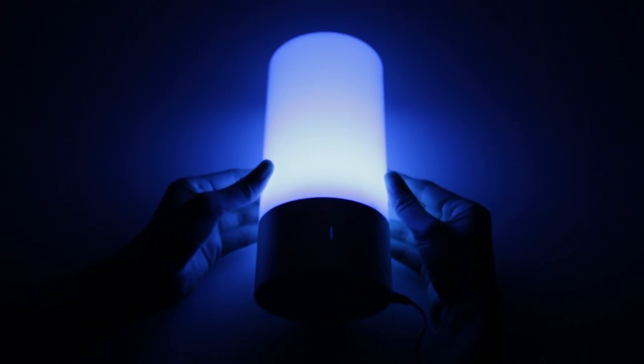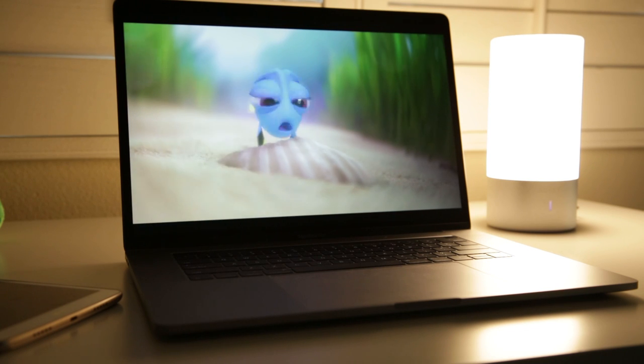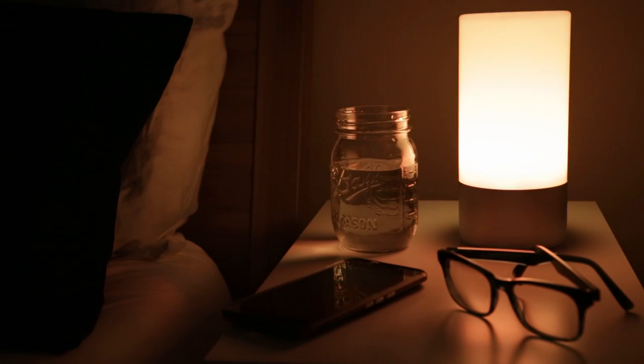Hi guys! Welcome back to another Home Phase video where I'll be reviewing the Aki Touch Operated Table Lamp. This is a simple lamp with lots of features that I found to be really fun and easy to use.